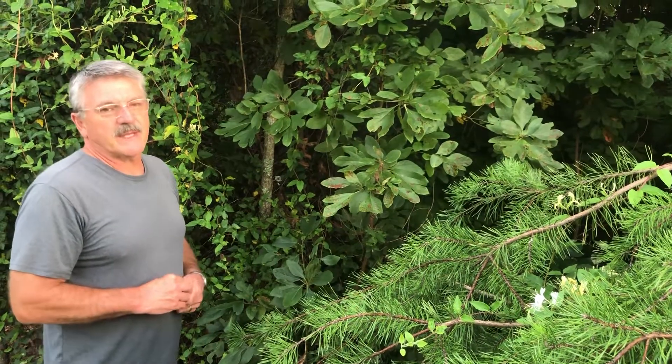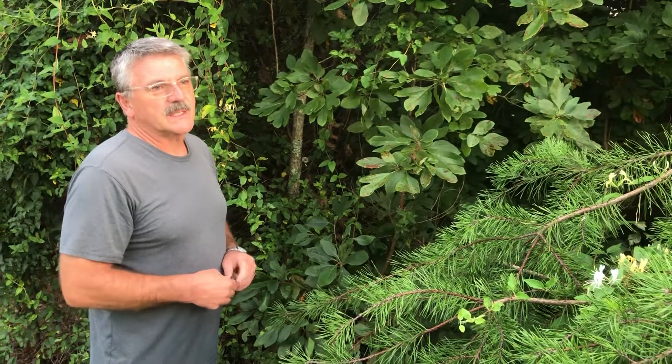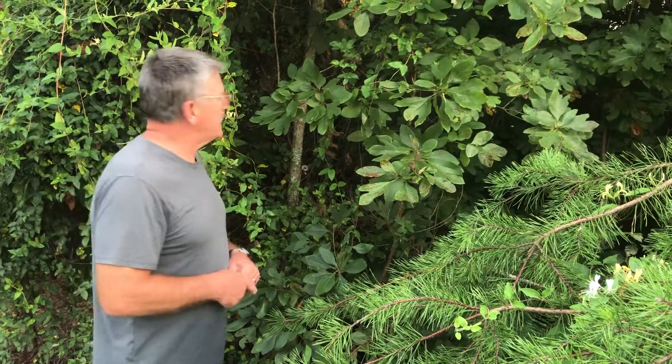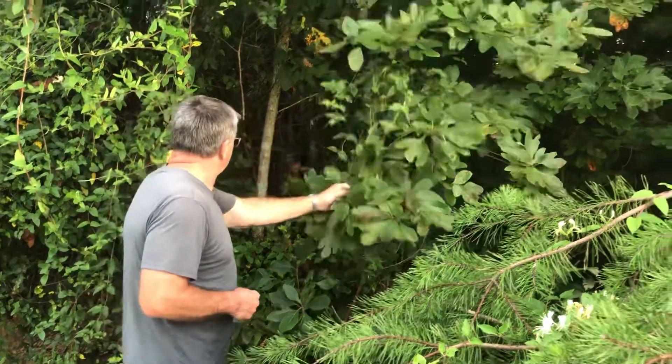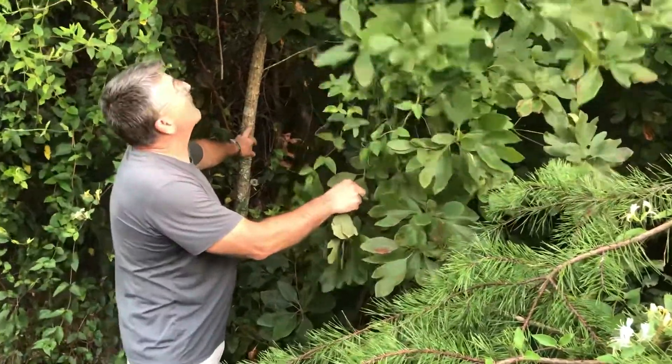It's not a common thing that I'm aware of now, but people used to take the roots and boil them to make sassafras tea. And this one, it's not too big, but you can see the bark on the smaller ones here.